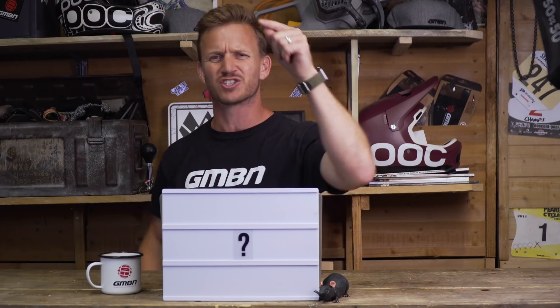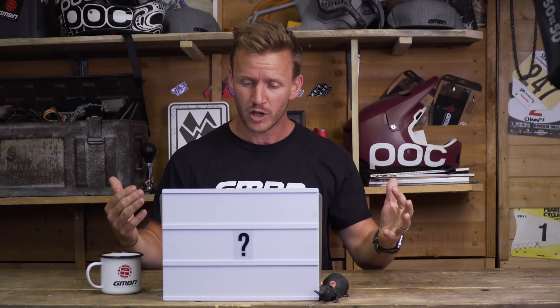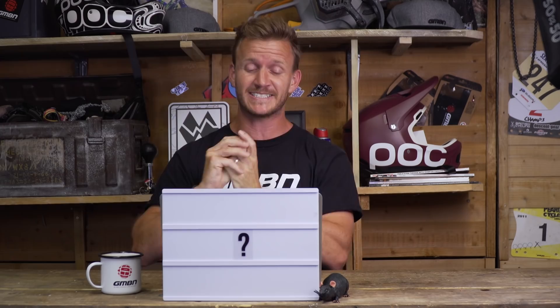This week's Ask GMBN — you guys have been super busy in the comments down below, sending us emails to ask@gmbn.com with questions for us to answer. And I'm here today to answer them questions.